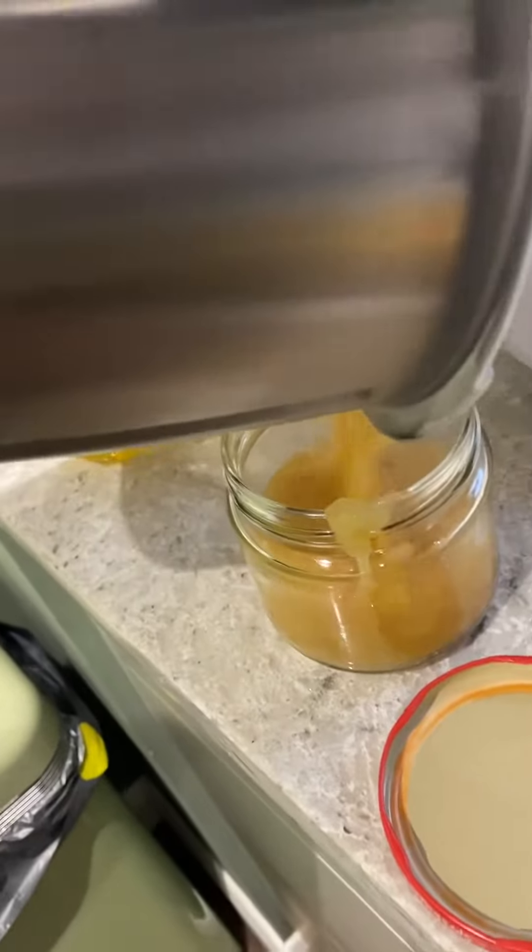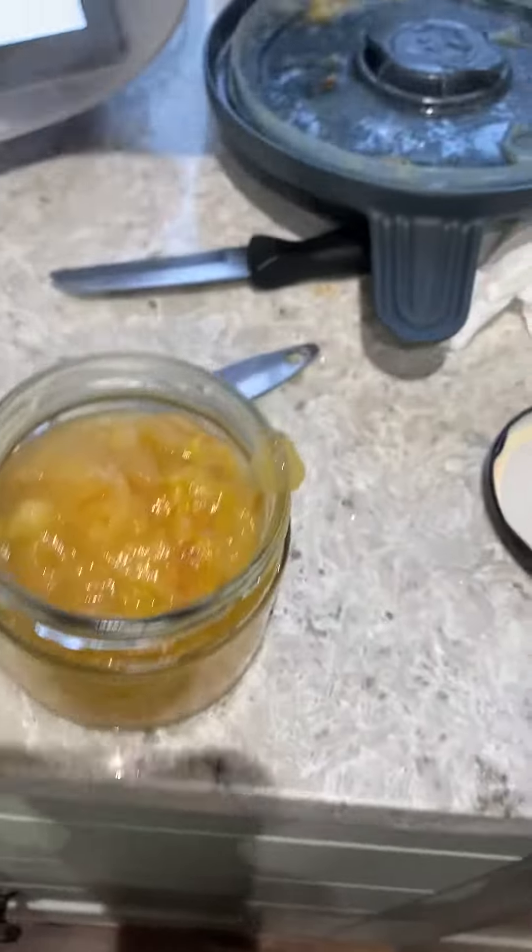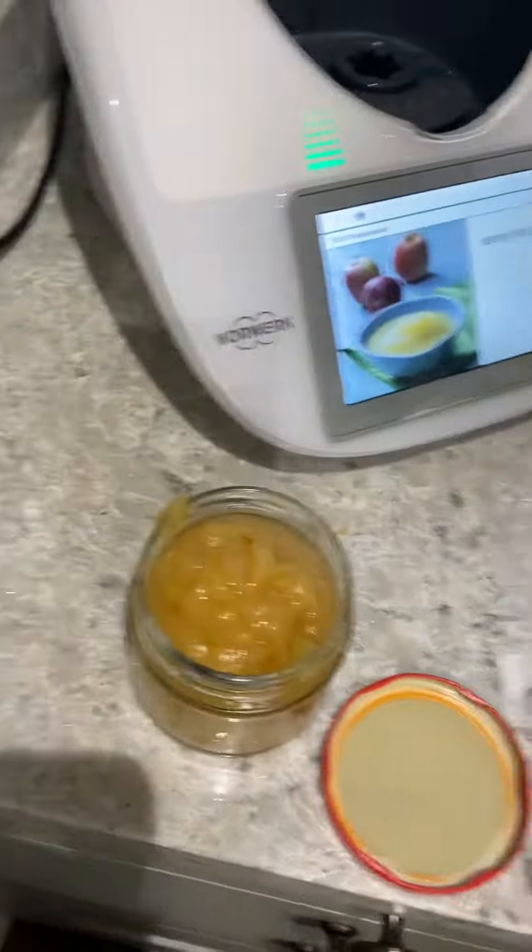Roast pork. So having roast pork tonight — it's always a surprise to me what the Thermomix can create. You never really know as a passenger what's going to come out of it. It's roast pork tonight, it's in the oven.